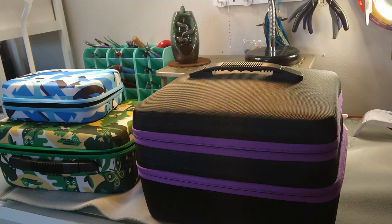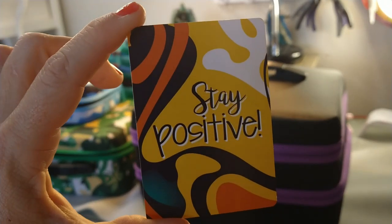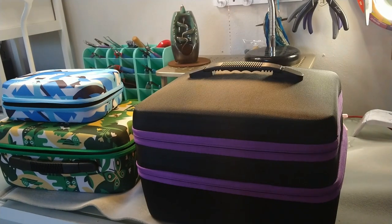Hello everybody, it's Wendy and today I'm here with a couple more Art Dot products which are just amazing. Our encouraging word for today is just stay positive. If you stay positive, things will be so much better for you.